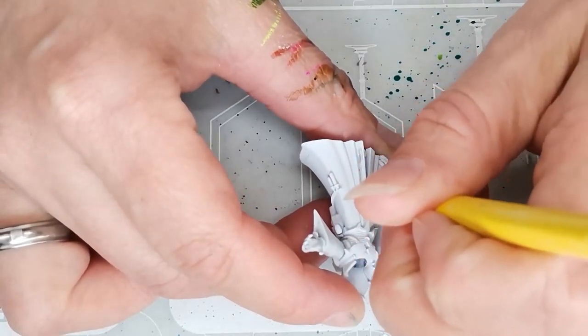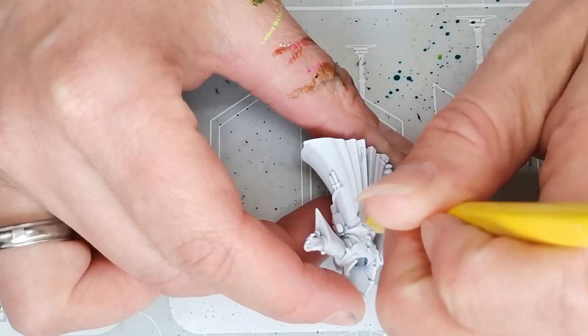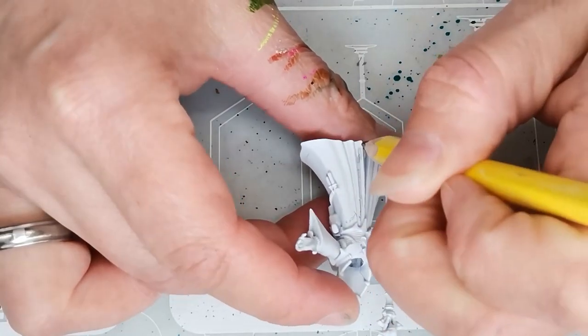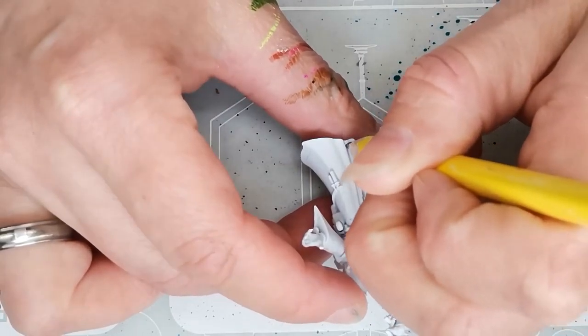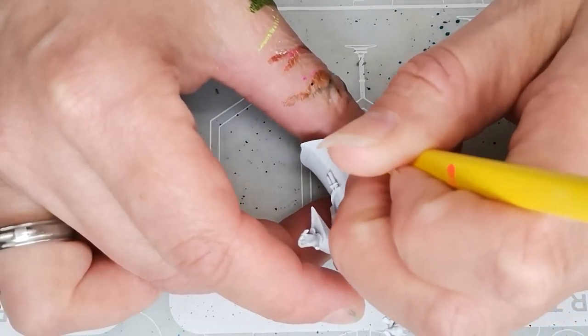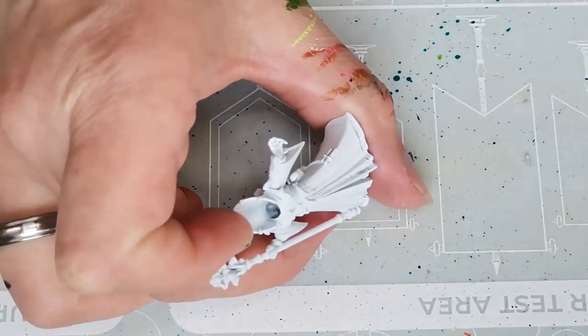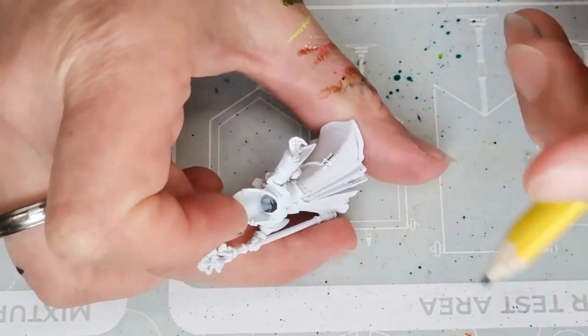Hello and welcome to Dice and Demons. I'm Emma and in this video I'm going to show you how to paint a Magus from Genestealer Cults. I have never really painted anything from Genestealer Cults before, but I have this model lying in my pile of shame slash opportunity, and I thought it would be fun to do some different types of textures or styles on cloth, so this model was perfect.